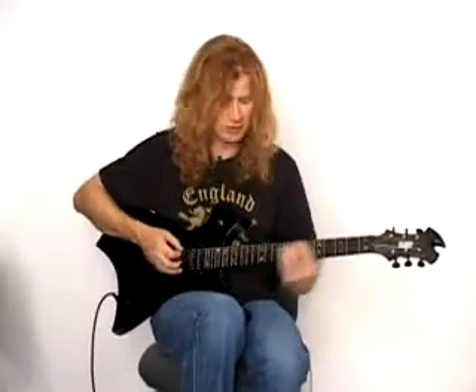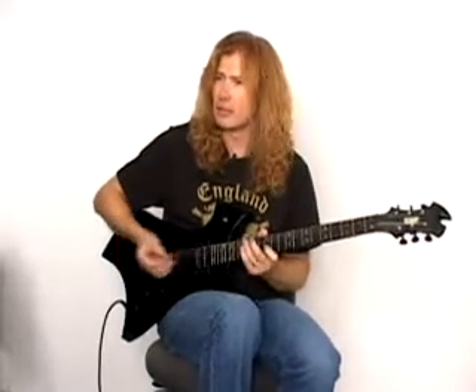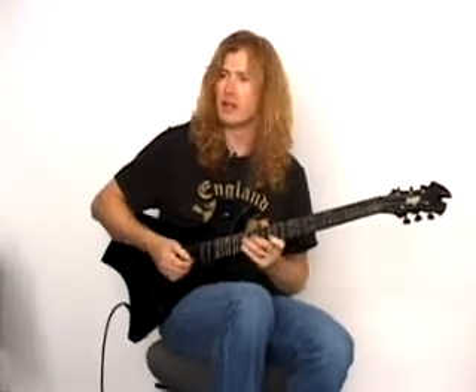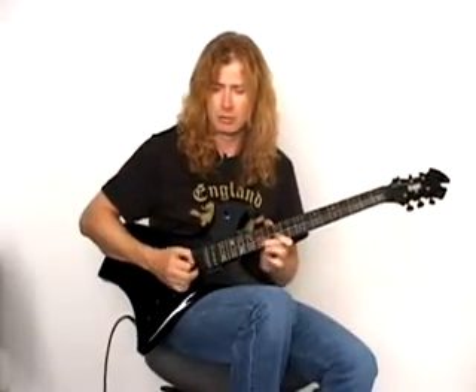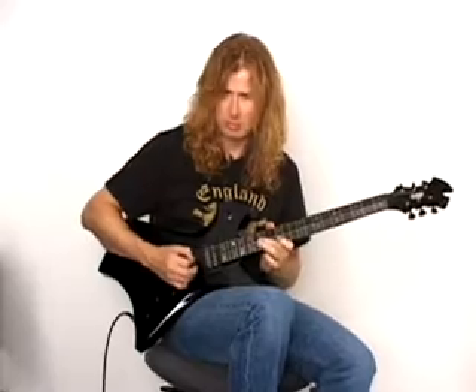Basically, my style is that I play a lot of pentatonic stuff — that old blues style, because that's what I learned. I think that's part of a pentatonic scale. And then there's basically all those scales. I also do this weird thing where I kind of barre with my little finger.